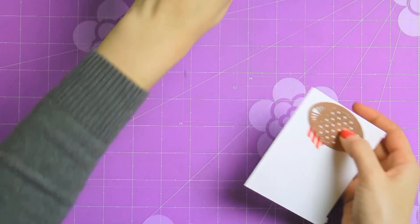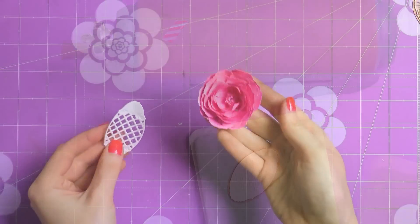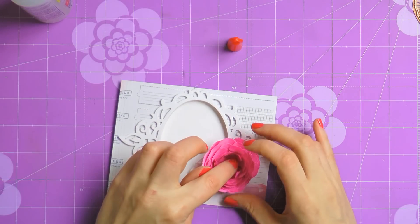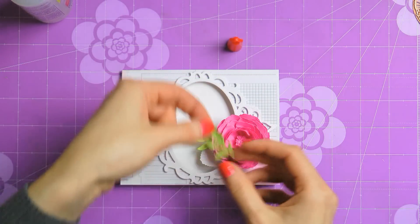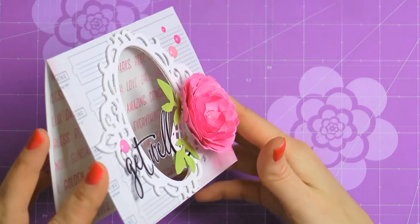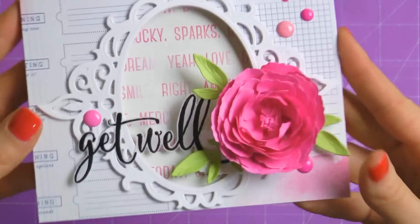Now I'm going to use die number 1 from the majestic oval set and die cut an additional element for my card. I'm cutting it out of white cardstock and I'm also embossing this piece. I also created a beautiful flower using the peony die from Spellbinders, and I'm going to use the newly created die cut element as a leaf for this flower. I'm going to place it behind the peony and then adhere both elements onto my card on top of that frame, a bit to the right. To add a pop of color I'm also going to use several leaves which I die cut using the leaf die from the peony flower set out of Pixie Play cardstock. I'm also going to add a sentiment which I heat embossed in black embossing powder onto a piece of vellum and several pink enamel dots. To make my card a bit more interesting, I added a layer of patterned paper inside the card so that it is visible through the window on the front.